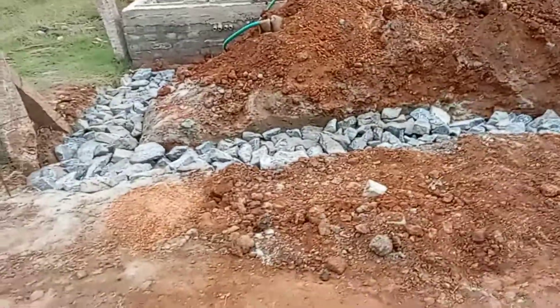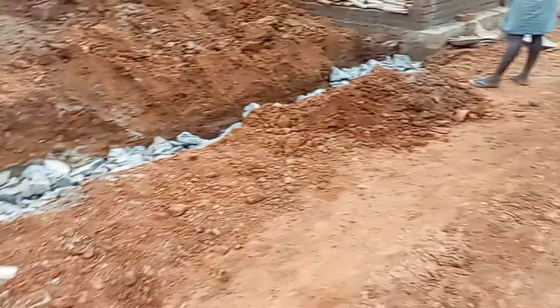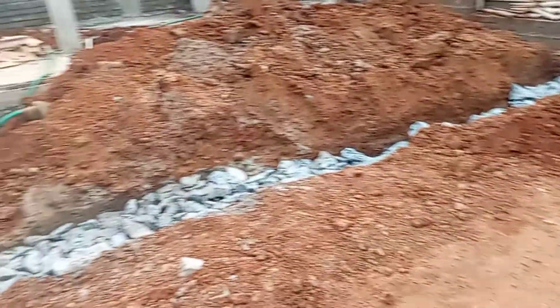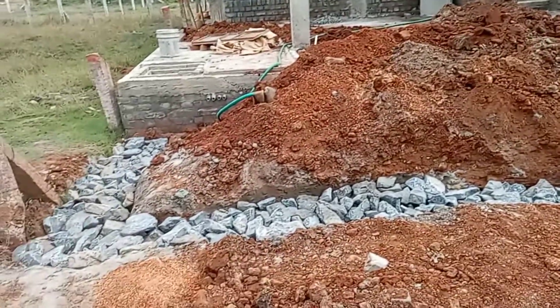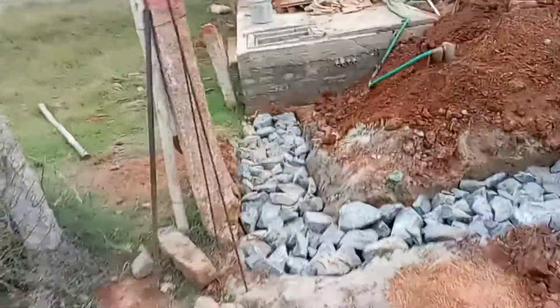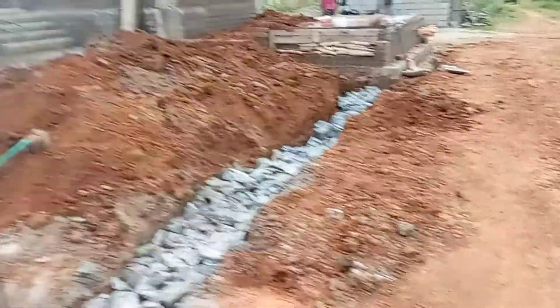Hi friends, this is our Civil and Basin channel. As you can see in the video, we will put a pillar and column box and we will put it in an economic and good practice. We will put it in our house.